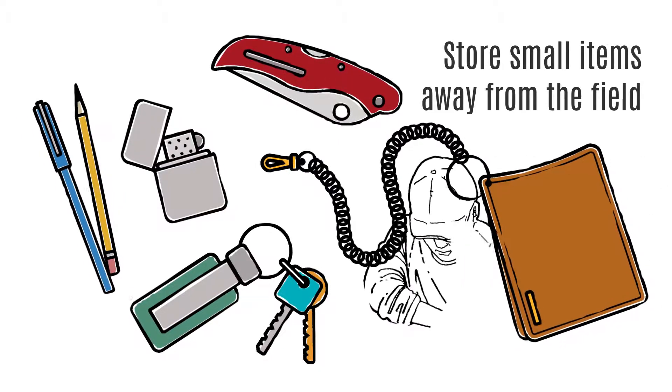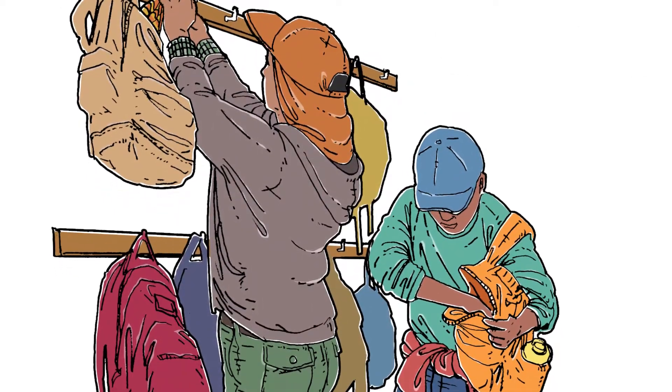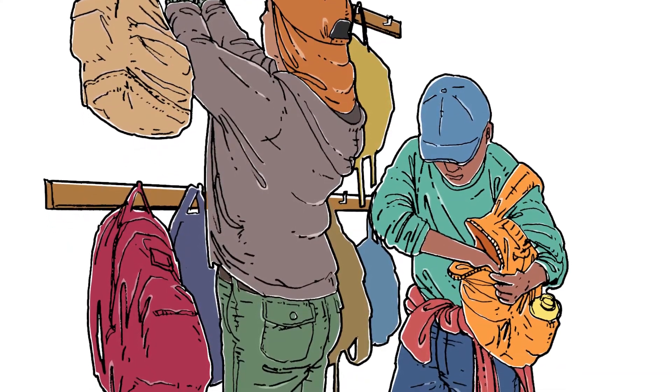These items should not be loose in pockets where they might fall out or get lost in the field as you work. At the beginning of the day, make sure you leave all loose items like these in a safe place before you go into the field.